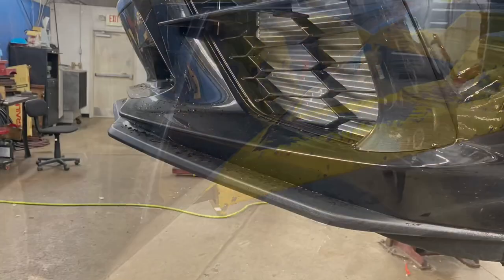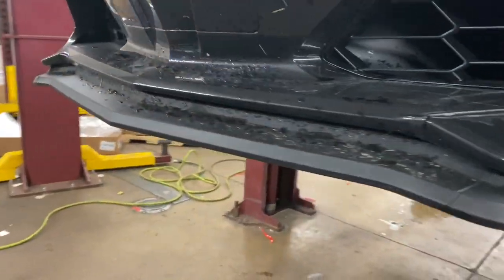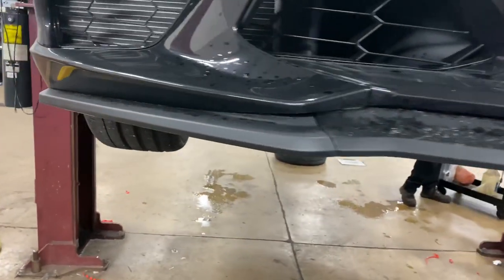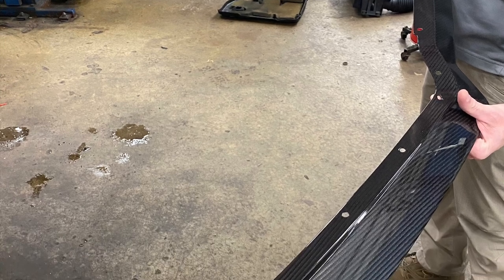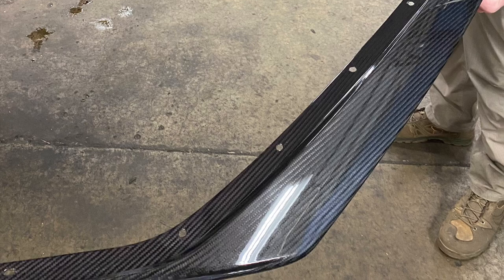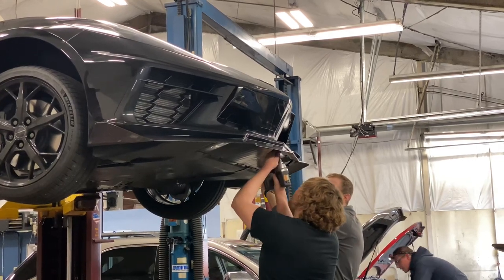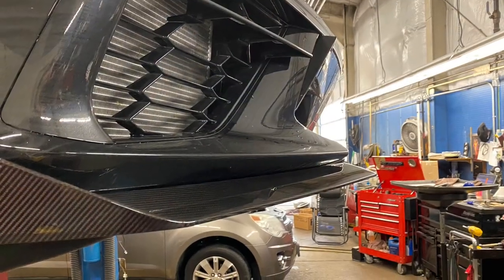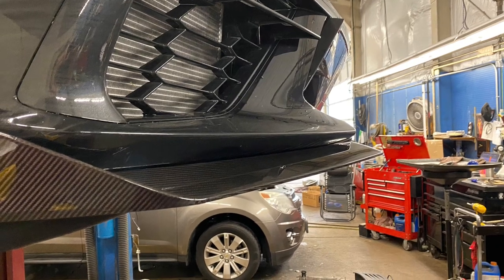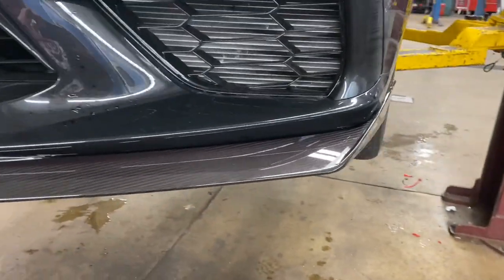Now we're going to move on and talk about the chin splitter. This is the original chin splitter as it came from the factory. Here's the actual new piece and what it looks like before we got it on the car. The new one sticks out at least a couple inches further. I'm going to talk over this little video too because the shop had the radio up high. But it looks great — tiny little winglets on the end, and it just sticks out great, looks great.